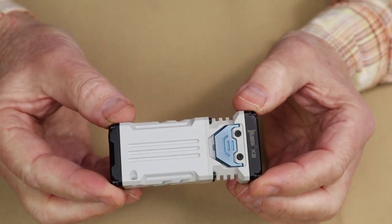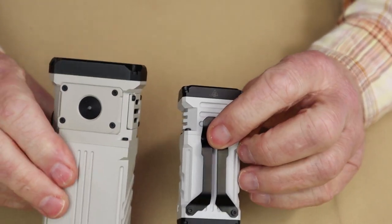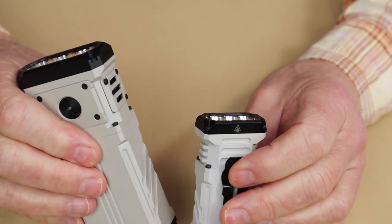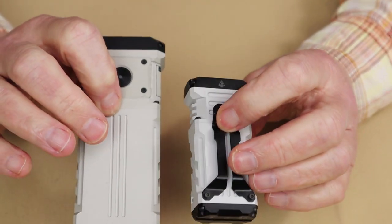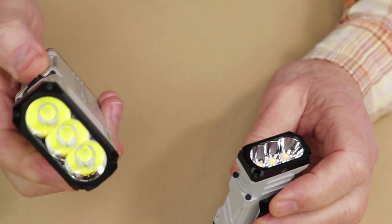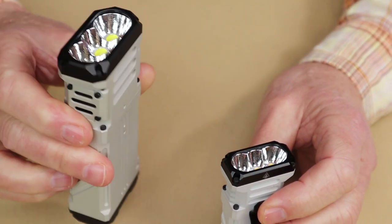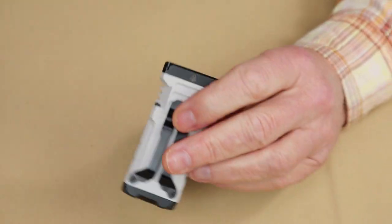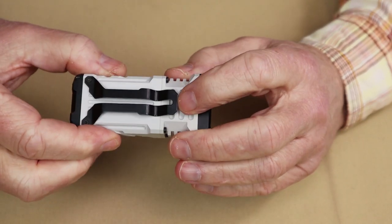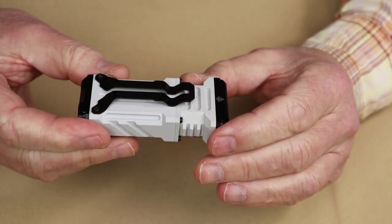I brought the X1 back into the picture for some size comparisons. The X1 is a big, heavier light with real maximum performance as covered in the other video. They call the X1 an EDC light, but it's not — you'd need a holster for it. However, the X2 I would certainly call an EDC light. Wubin refers to it as an "easy carry" light, and it really is a nice little light for carrying.